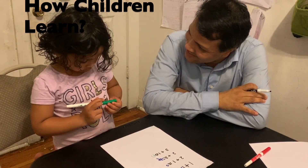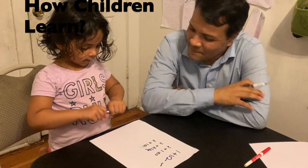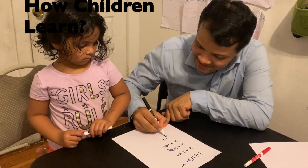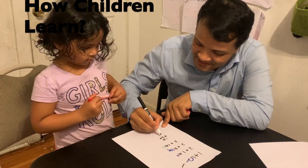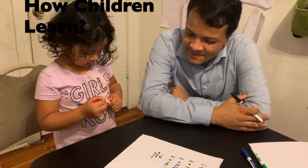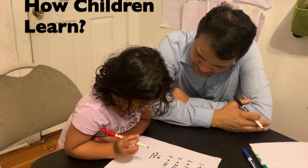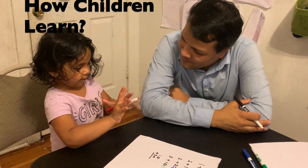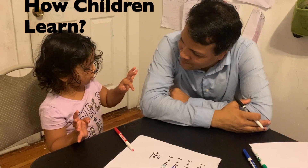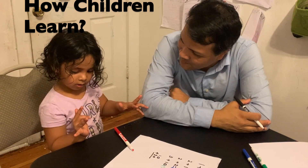Okay, next time please don't forget your equal sign. Now I'm going to make it two-digit: 10 plus 20. What is 10 plus 20? Go ahead — 10 plus 20.